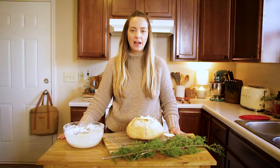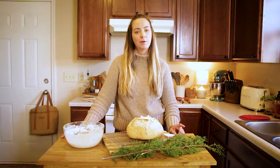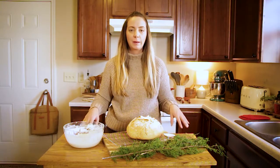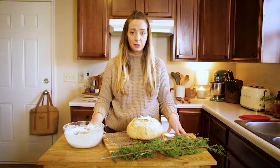Hi everyone, welcome back to the Homestead Challenge. I'm Brittany. If you're new here, I would love it if you could hit that little subscribe button. And while you're at it, head over to my Instagram right here. I post weekly inspiration on beginner homesteading challenges and different things that I'm learning to do.